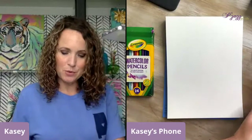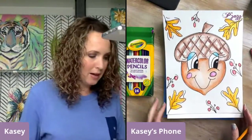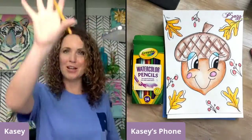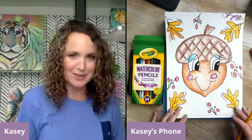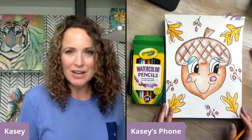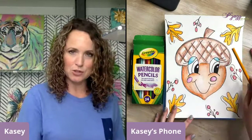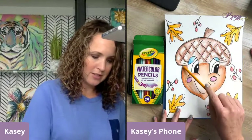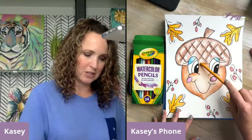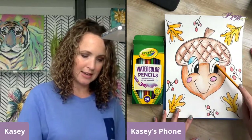Alright, so here's the pad. I'm going to draw first. Let's look at this one shape at a time. We are going to put the top of this little cute acorn on first. We're using a pencil — we're not going to press down hard. It's going to be kind of a curve, almost like a kidney bean shape. It kind of curves over, comes up slightly, and then down.